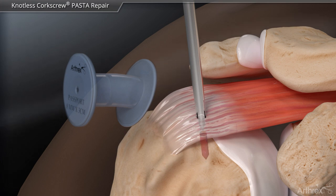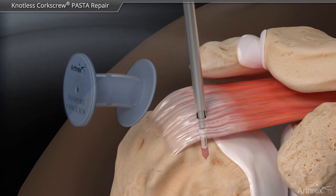The knotless corkscrew anchor is inserted by pushing the anchor into the bone socket until the thread touches the bone, then the anchor is threaded into the bone.